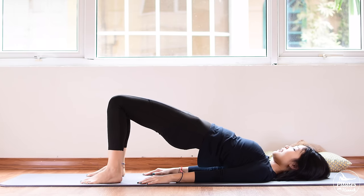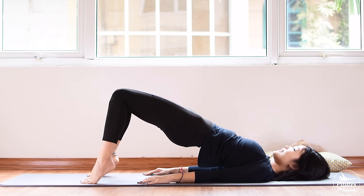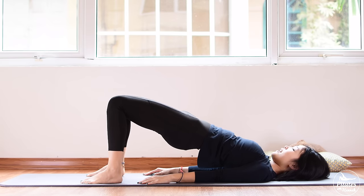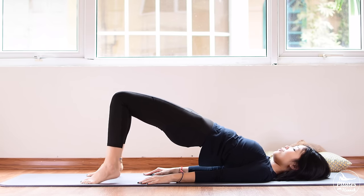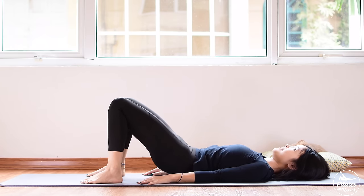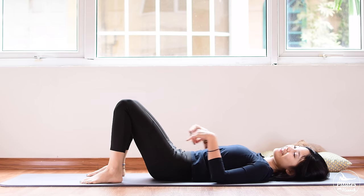Ten, nine, eight, breathe naturally. Six, five, four, three, two, and one. Slowly draw your hips down each vertebra at a time.